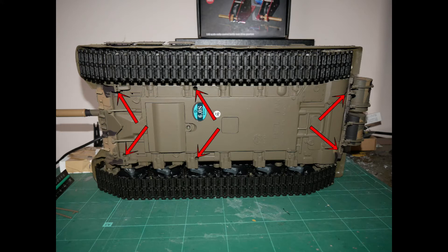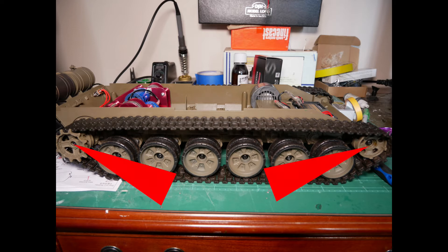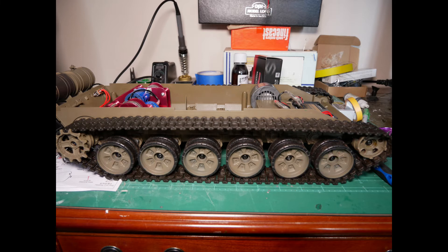The six screws shown will have to be undone to remove the upper deck. Our deck has been completely removed as we are fitting other items at the same time. Undo the screw for the drive sprocket and the idler and simply slip them off along with the track.